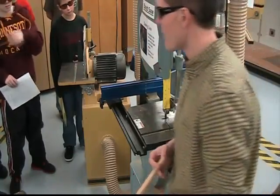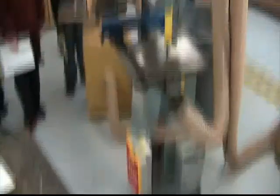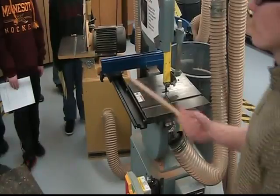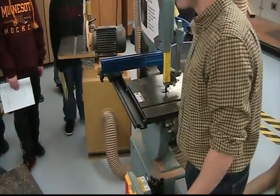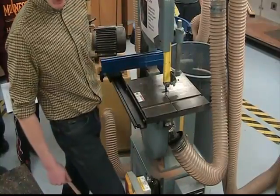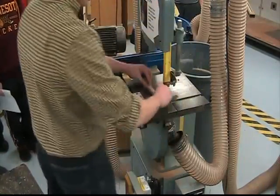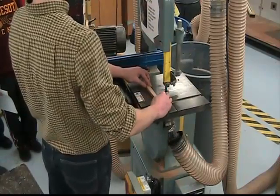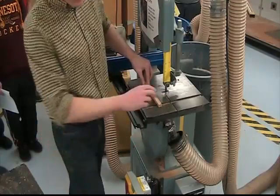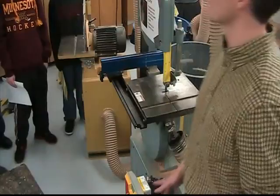Did you notice the stop switch down there? I was hoping you would. How did I turn that off? I used my knee. This is down here right in front of my knee — that is on purpose. If I'm ever in a position where I'm in trouble, I need to get out — I've got a third hand with my knee to turn this off. I'm going to ask that you use your knee every time.